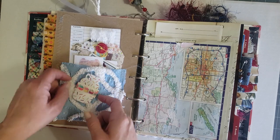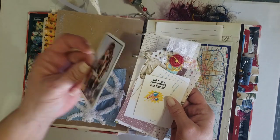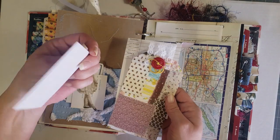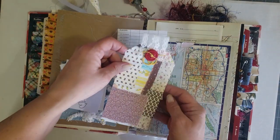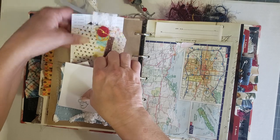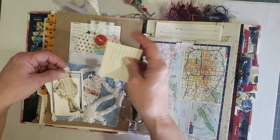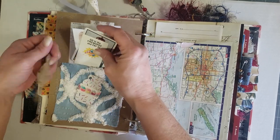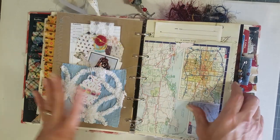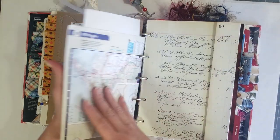I stuffed the pocket with extra little goodies — a vintage playing card, trivia cards, a place setting card, one of my handmade tags, and a bridge score sheet. These books are really stuffed, but once you take all the goodies out and distribute them where you want, the alligator mouth will go away a bit.